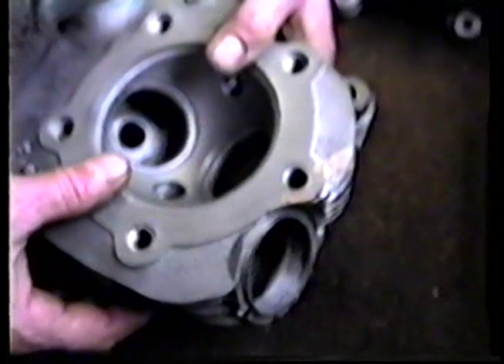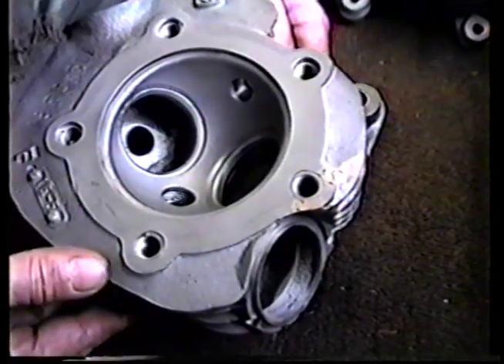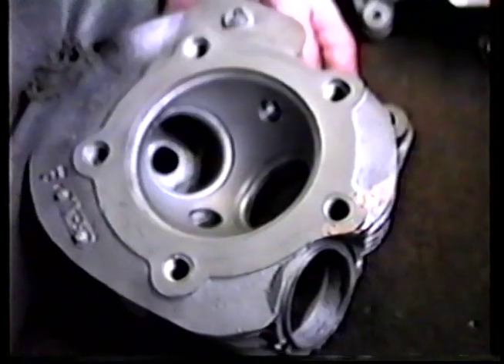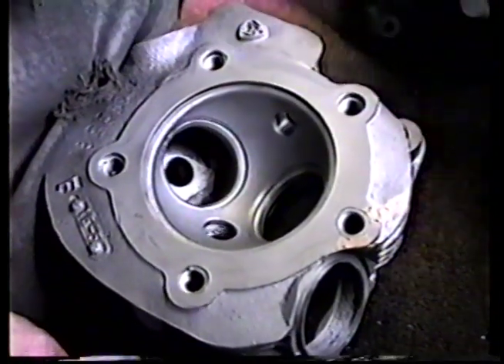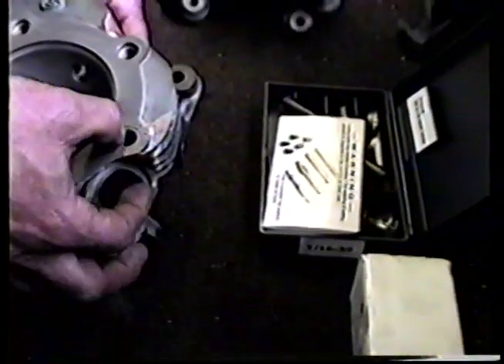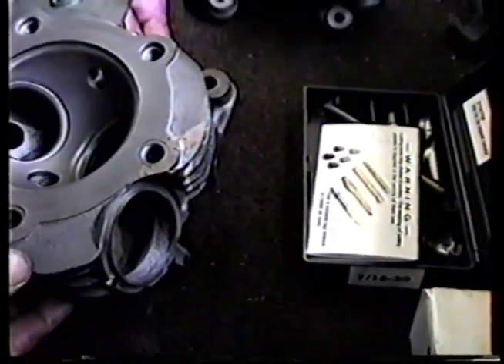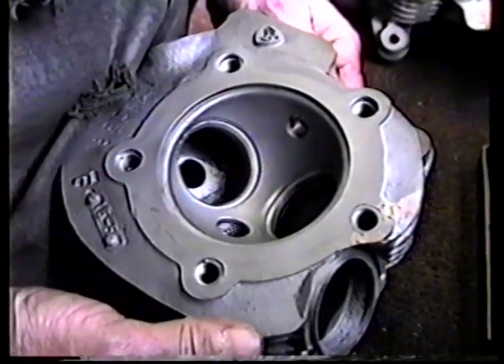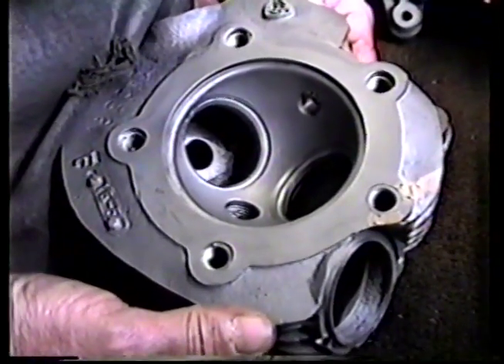It's a full circle insert, which I'm going to show you. The rest of these holes have helicoils in them, which is the Mickey Mouse way to fix them — they don't really last very long, and that's why this one came out in the first place. The integrity of this cast iron is very poor, so you need more than just a helicoil in them to fix them.